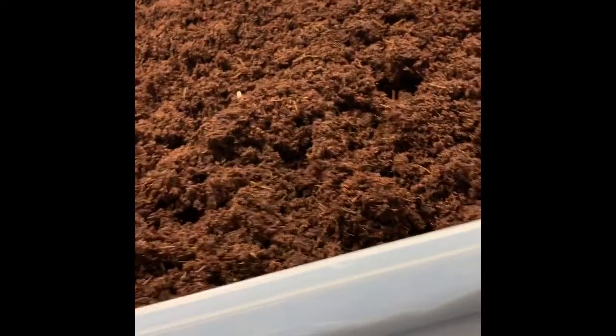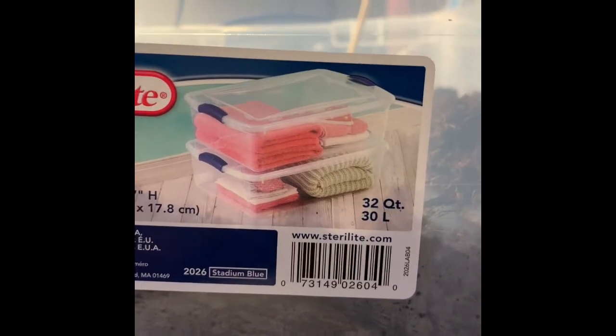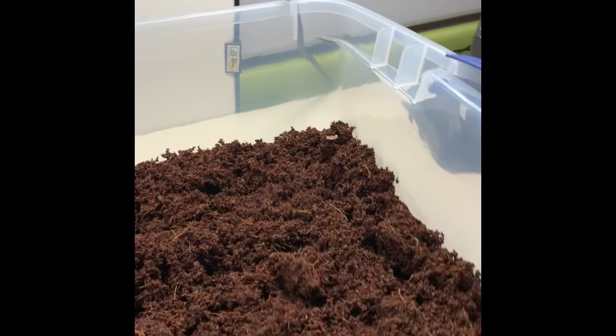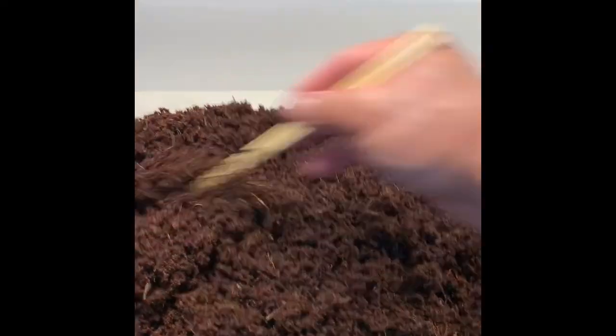Looks about the right size. You can see on the side it's about that high, and this tray here is about 24 inches in length by 16 inches wide and 7 inches high — I got it from Walmart. I think this is about right. I'm gonna let it set for another half hour at least before I try to break it apart a little bit more.